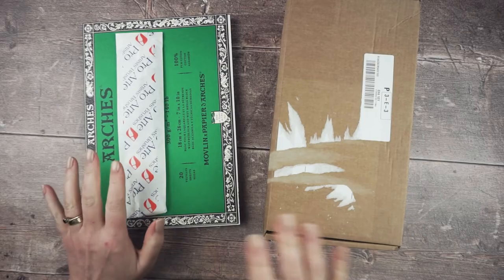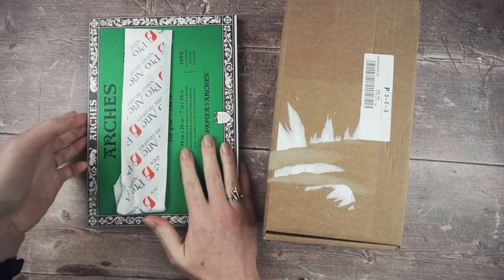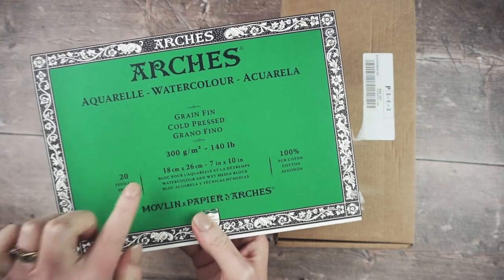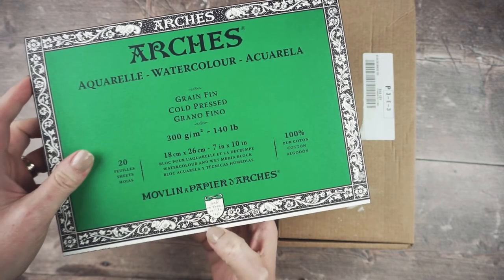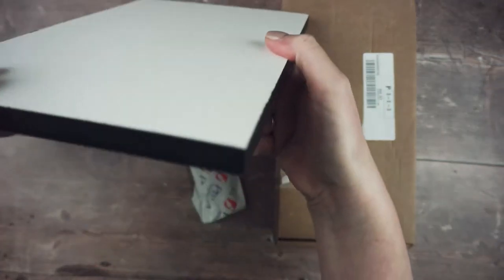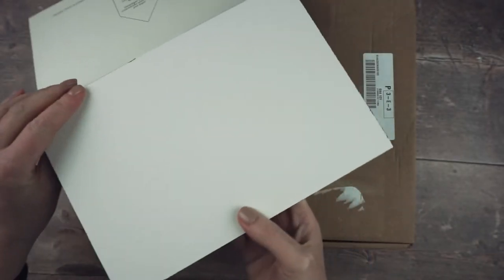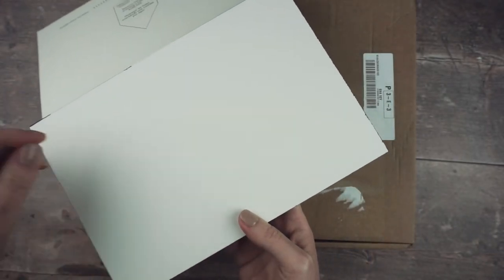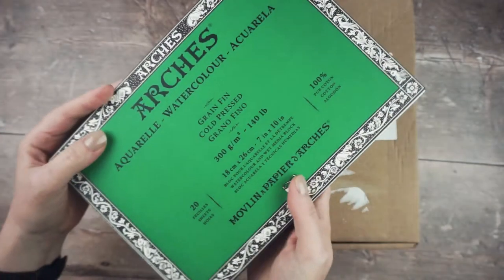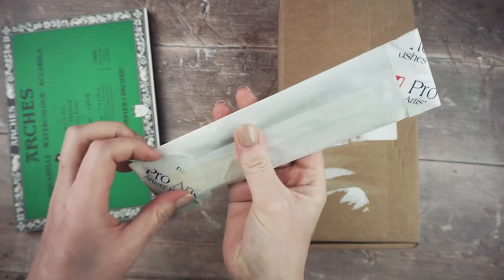I also got some things for myself from my local art shop. I got some Arches cold-pressed watercolor paper — I've used their hot-press pads before but haven't tried the cold-press ones. It comes on a block sealed around all four edges so you can use plenty of water and it's already stretched. It's a nice size — seven by ten inches — and then I got some new paint brushes.